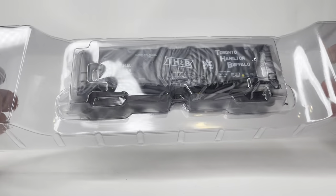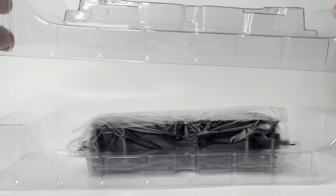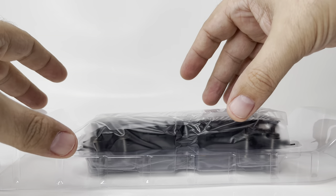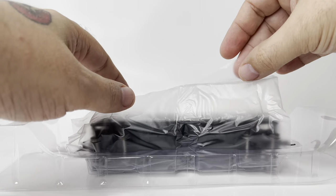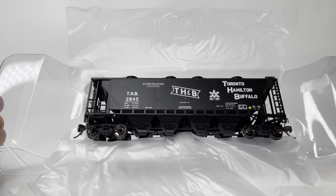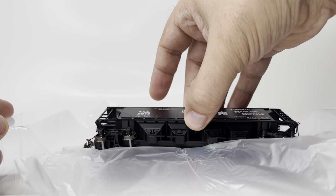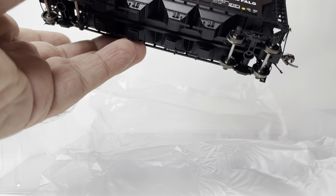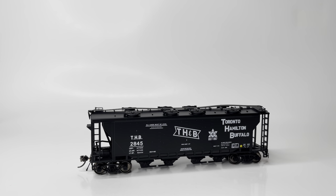This hopper is a neat model, as it was originally done by TrueLine Trains, who has since gone out of business. They did sell the tooling to Atlas, and this is the first offering we've seen in several years. There are several paint schemes — this one is the TrueLine Hamilton and Buffalo. There's also CN, CP, and a couple of variants of both.